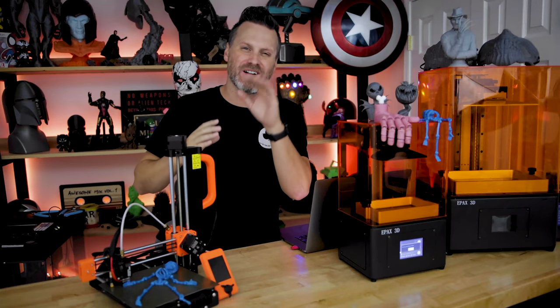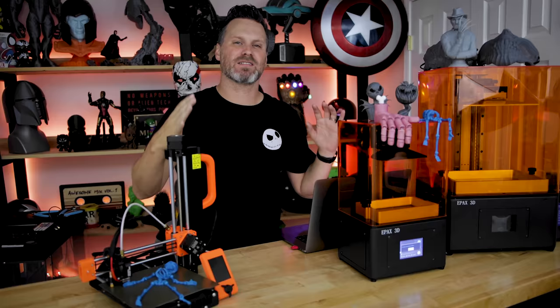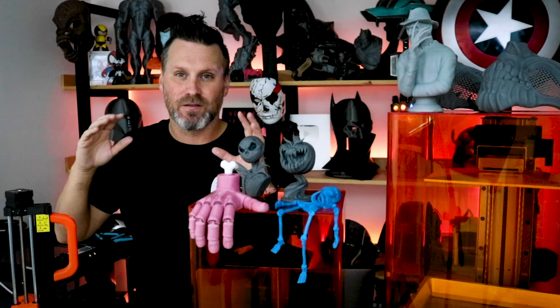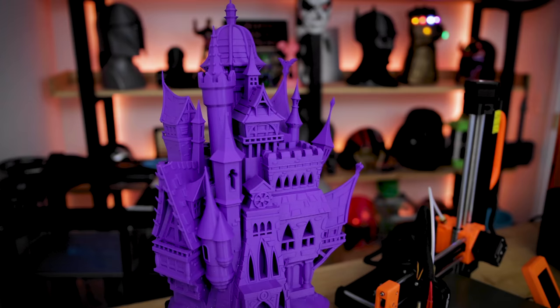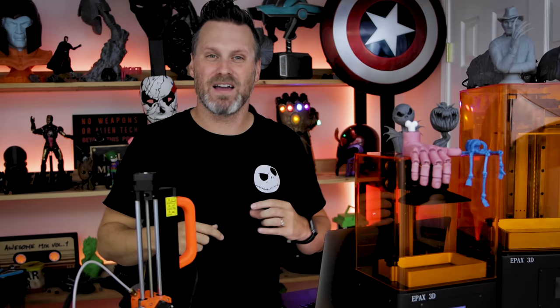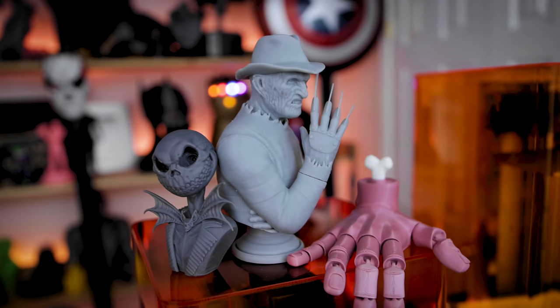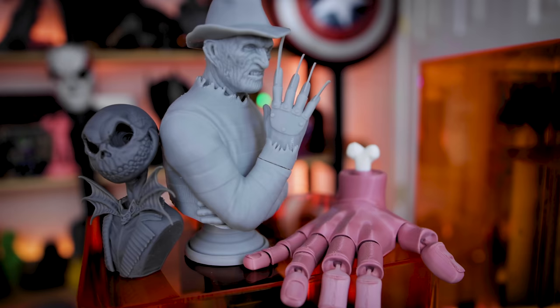Hey everyone, Uncle Jesse here. Happy Halloween 2020. It has been a crazy year and I always have these big intentions every Halloween to put out a massive 3D printing video focused on just some really large and crazy 3D prints. And I'm always behind schedule, and just like any other year, that never happens. So instead, we're going to be taking a look at last minute 3D printing projects that you can crank out before Halloween. Let's check it out.